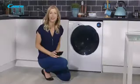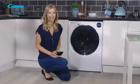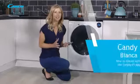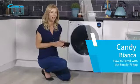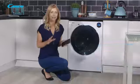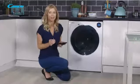Hi and welcome to this instructional video brought to you by Kandy. Here we are going to go through how to enroll your Bianca machine with the Simplify app. Now Bianca is different from other models as it uses Bluetooth for its enrollment.